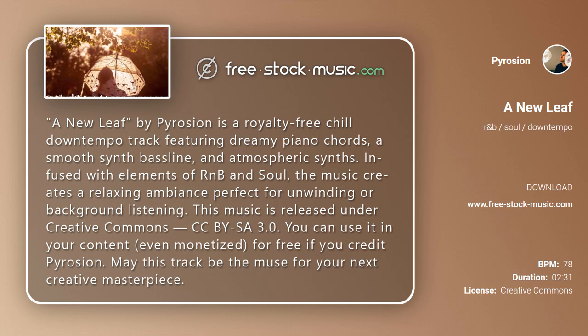This music is released under Creative Commons CC BY-SA 3.0. You can use it in your content, even monetized, for free if you credit Pyrosion. May this track be the muse for your next creative masterpiece.